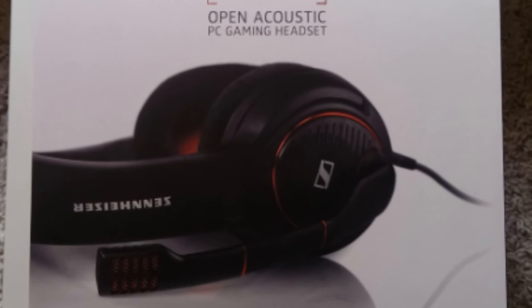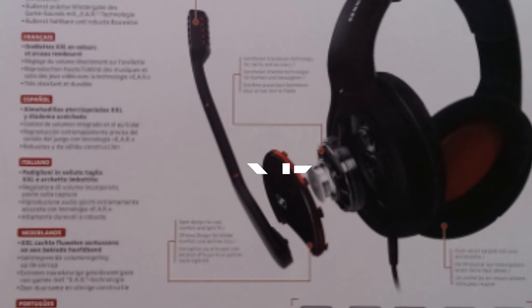Hey there boys and girls, it's Gilfakey here and welcome to the unboxing, showcase and review of the Sennheiser Game 1.